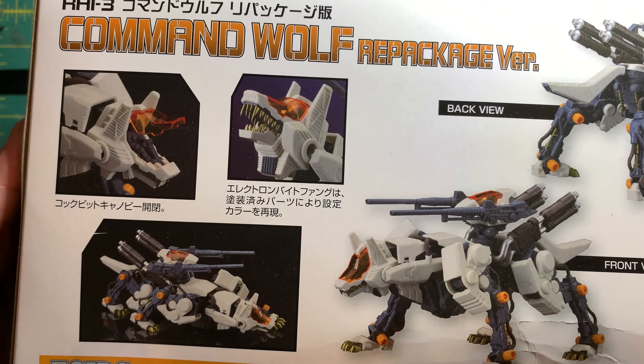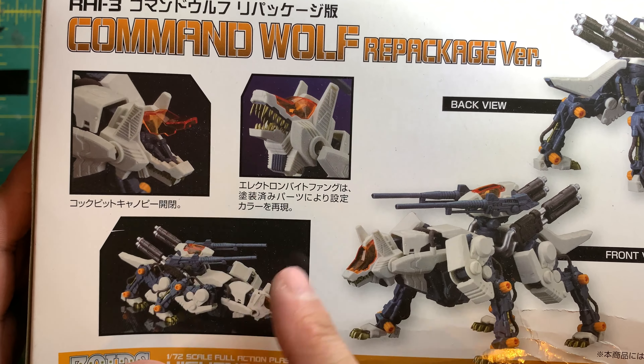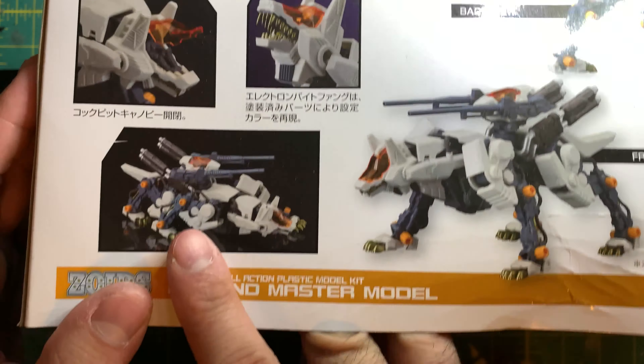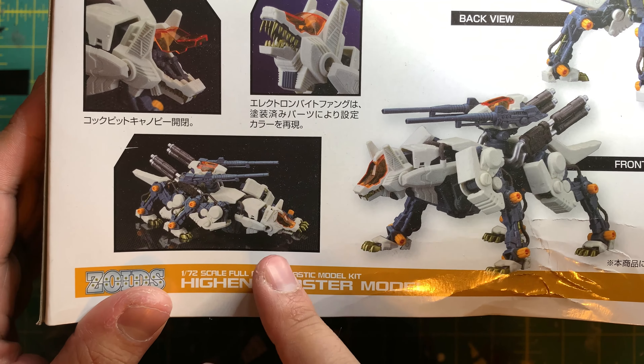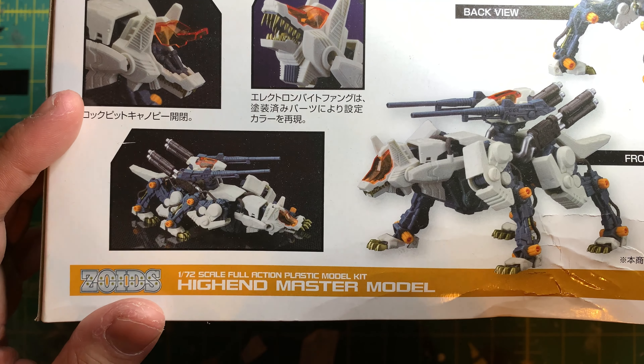Then we have some details here where you can see the cockpit opened up and the pilot inside, not painted of course. We have some details of the teeth with the mouth being open, and you can actually see some really good articulation — a good example of what kind of articulation this particular figure has.